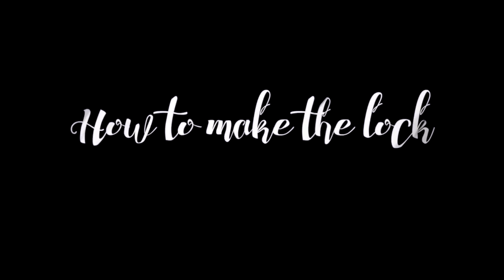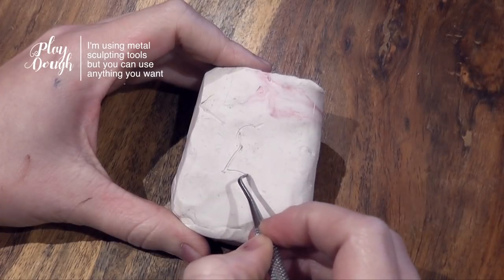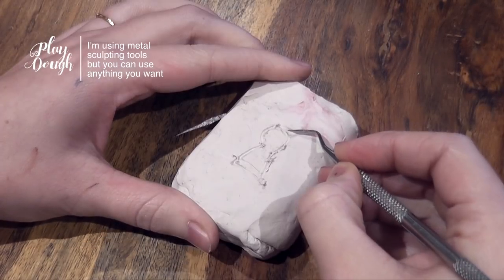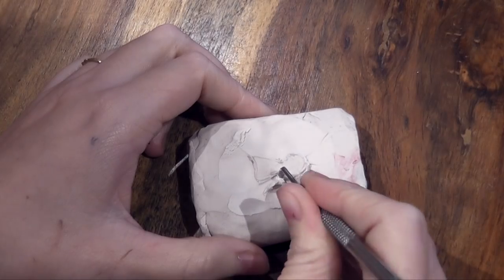Before I get started on the makeup, we're going to start off with the DIY part of this tutorial. To make the lock piece which I'm going to have over my chest, what you need to use is a little bit of play-doh. I like using play-doh because you can use it again afterwards, so there's a lot less waste.